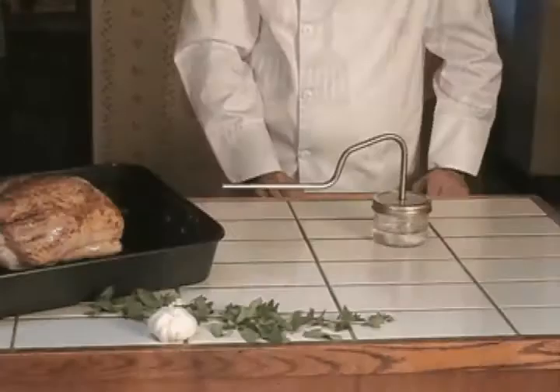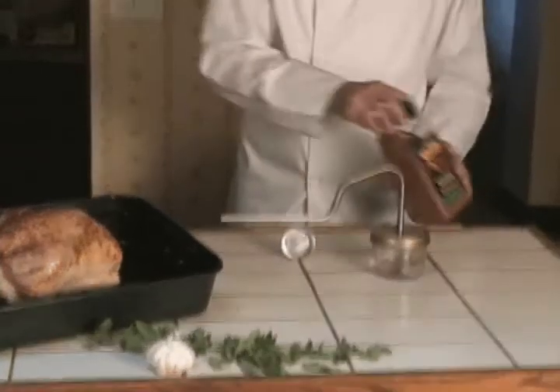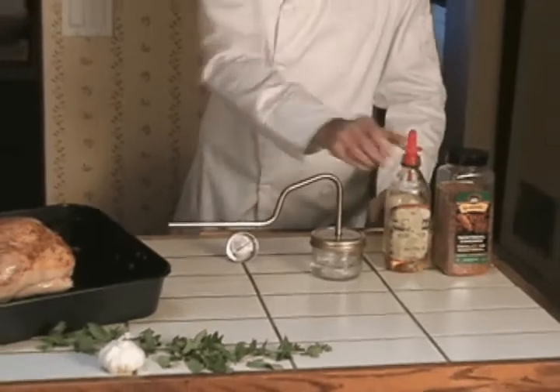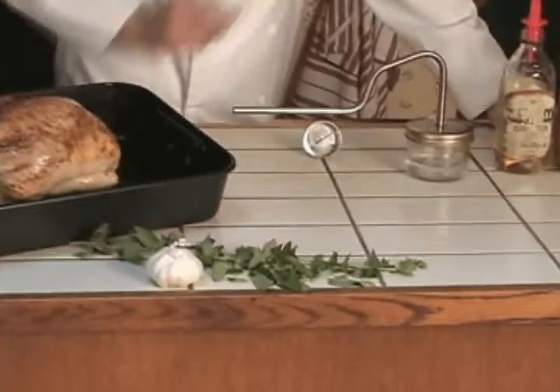Here's all you need to prepare a perfect chicken with the Turbo Roaster. Let's start off by getting our poultry thermometer, our favorite rub, and of course some olive oil and fresh herbs like garlic, oregano, rosemary, or thyme.